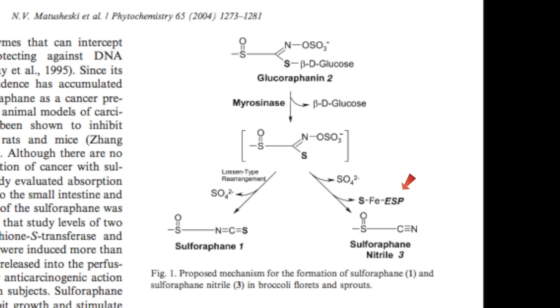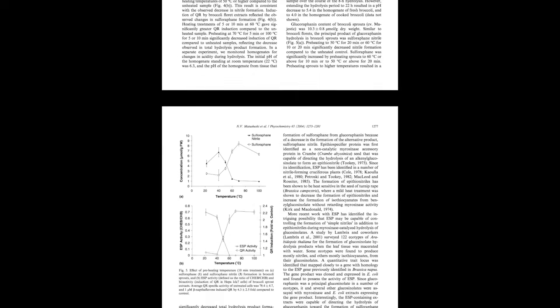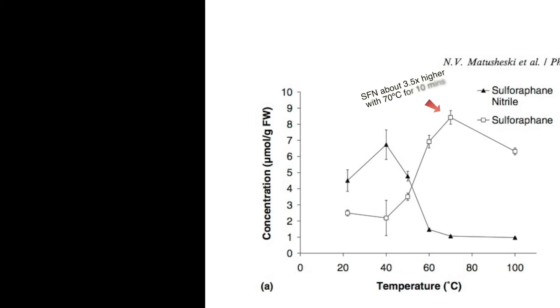The good news is that the epithiospecifer protein can be deactivated with heat, but so can the myrosinase enzyme itself. The trick is to heat your broccoli sprouts up to the point that they disable the epithiospecifer protein, while not getting the sprouts so hot that they disable the myrosinase enzyme that is responsible for creating sulforaphane from the precursor glucoraphanin. If you do this just right, you can approximately triple the bioavailability of sulforaphane in your sprouts.